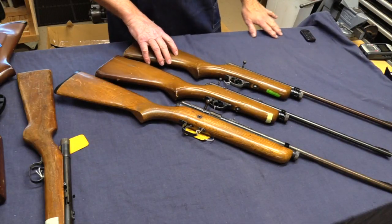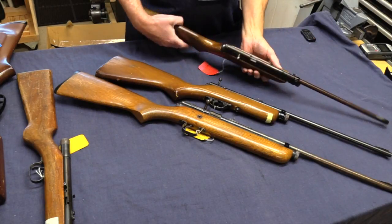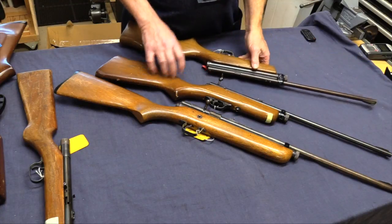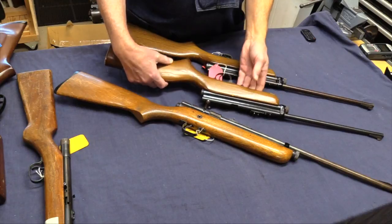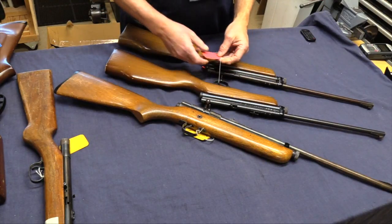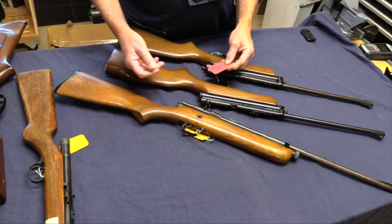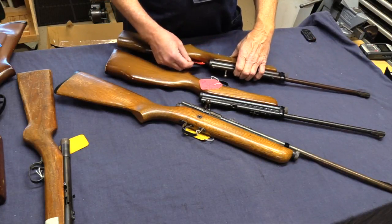We've got these three Crosmans here. These two are 180s - we've looked at these before in the collection. Nothing remarkable about either one of them.